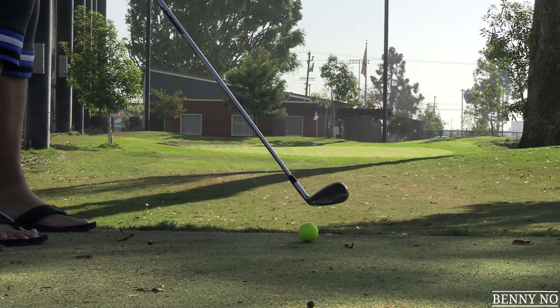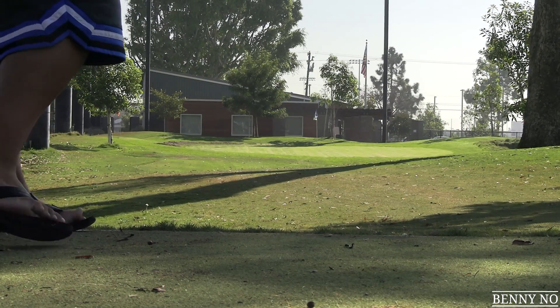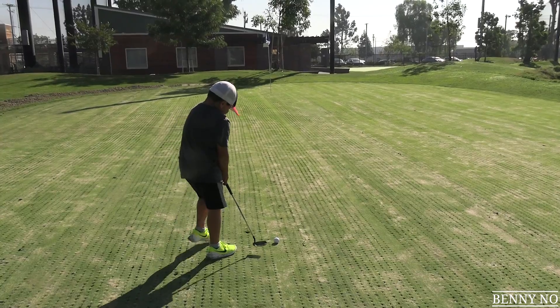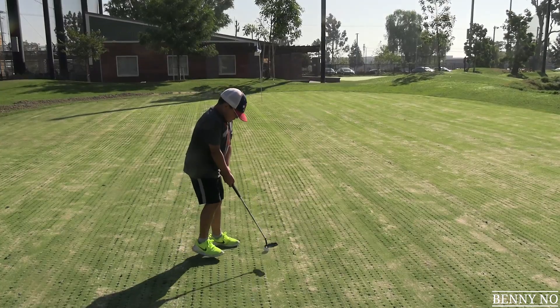All right, the old man has his chipping wedge. If he could hit better than mine — let's see. Oh, he chipped it really good. It's right up there, Benny. Oh, stopped short though because of the aerated greens. We're using my ball — look at this green, man. This is a horrible putting surface, but it's necessary to keep the greens nice and beautiful.